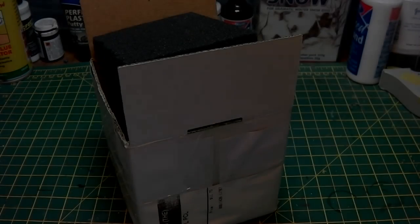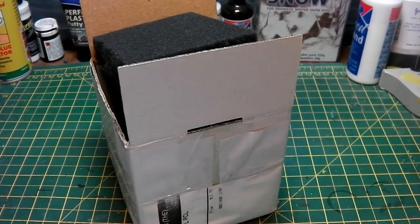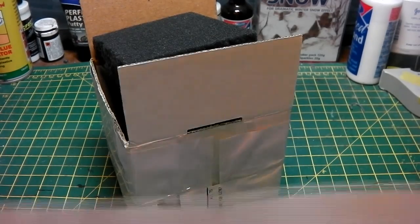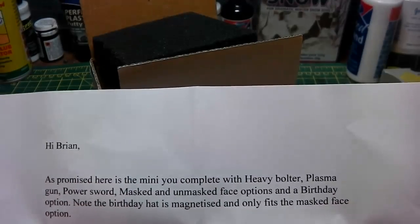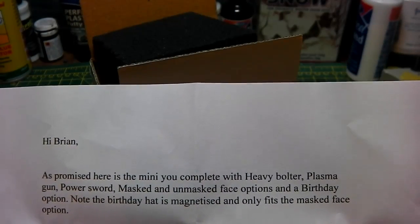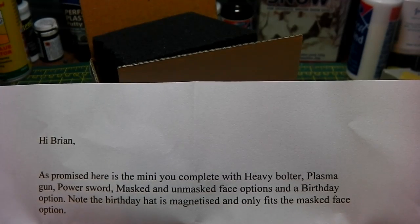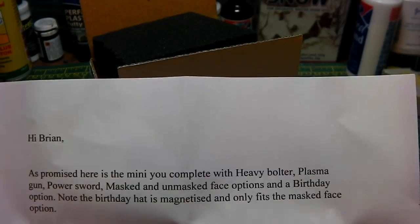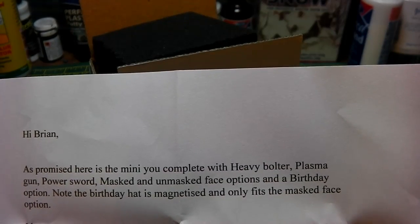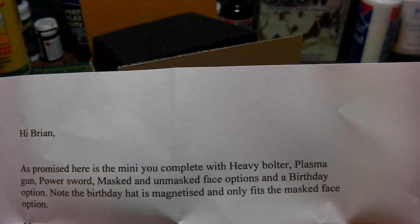Hi guys, welcome back. Here we have yet another mini, and this is from Shane O'Leary. This has been sent in as his entry for 'Build a Tiny Brian' space marine. He sent a lovely letter saying: 'Hi Brian, as promised here is your mini, complete with heavy bolter, plasma gun, power sword, masked and unmasked face options, and a birthday option. The birthday hat is magnetized and only fits the masked face — which is fantastic.'